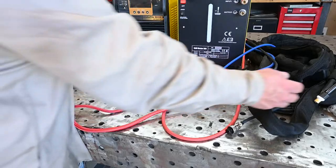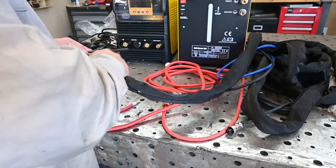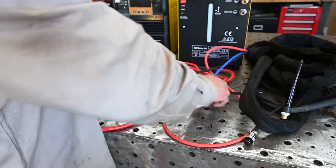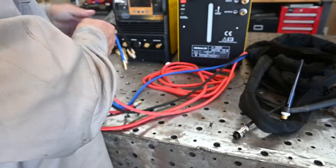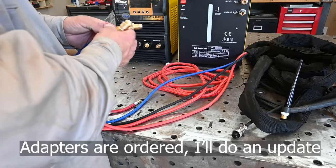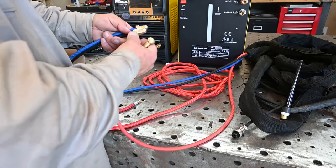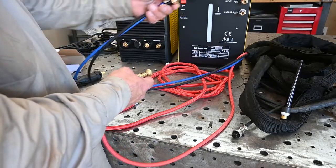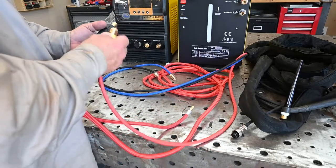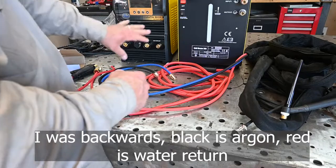The other component I have is a CK Worldwide flex-head water-cooled torch. I've had CK torches before and really like them. Obviously it's not going to fit what I have as-is, so I need to get some adapters. On the water side I'm going to get quick-connect adapters, and on the Dinse connector side I'll get an adapter to thread in and then a connector over for the quick connect for gas, and that'll hook up the torch for this setup.